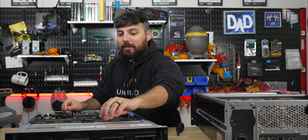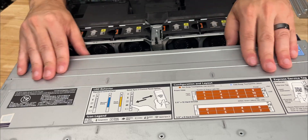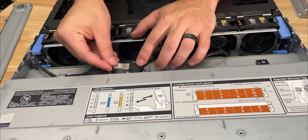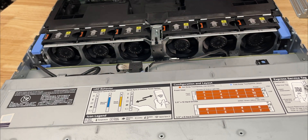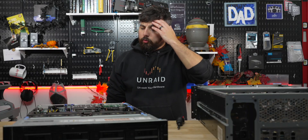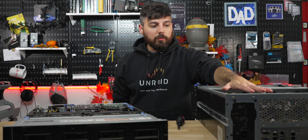There's a USB connector hidden underneath this panel right here — that's where I'm going to stick my Unraid boot drive. It's hidden away and secure so we don't have to worry about it ever coming unplugged. That's going to be really cool.